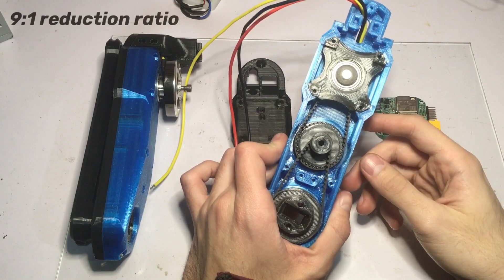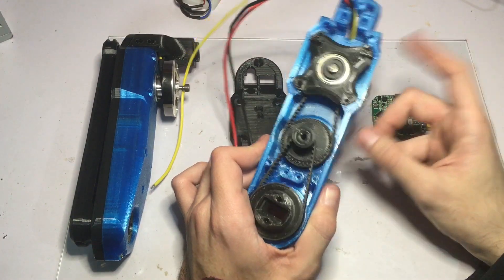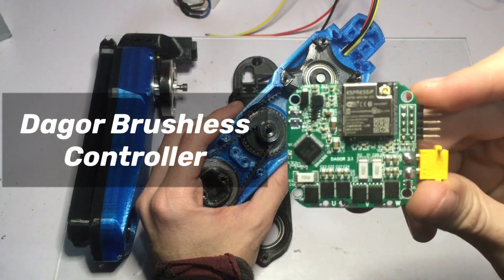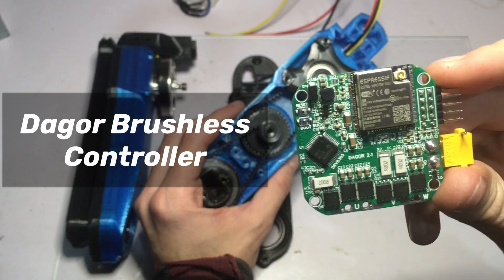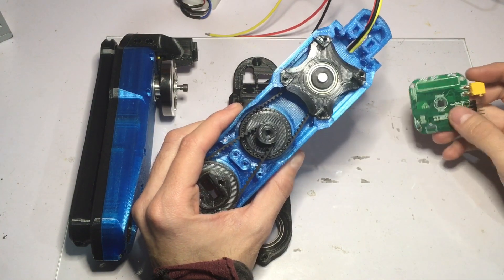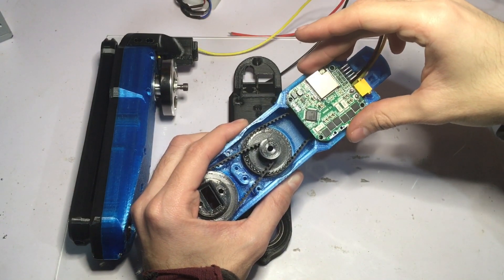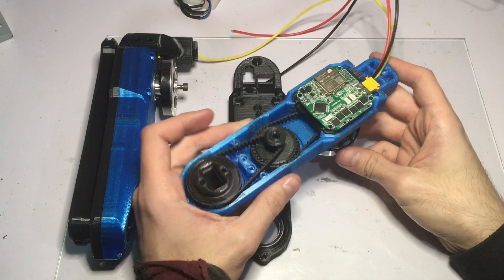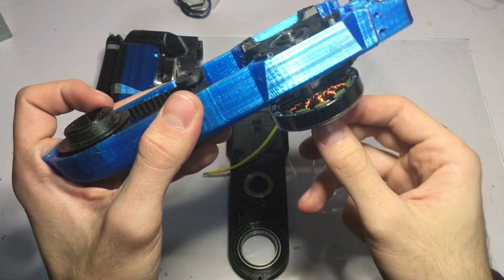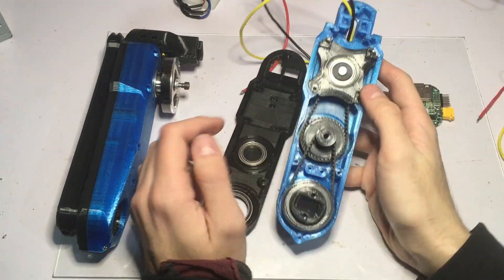There is a nine-to-one reduction from the input to the output. The heart of the actuator is the Dagger brushless controller that I've been developing these last few months. Inside the actuator we have a diametrically polarized magnet that is used by the encoder on the back of the Dagger board. This sits here and I am able to read the position of the rotor, since the magnet is connected to the rotor, and with that I should be able to control the position of the output.